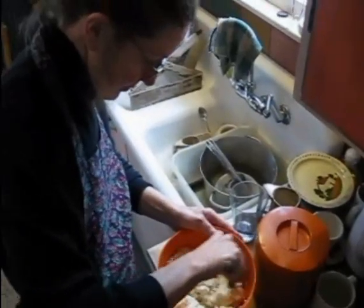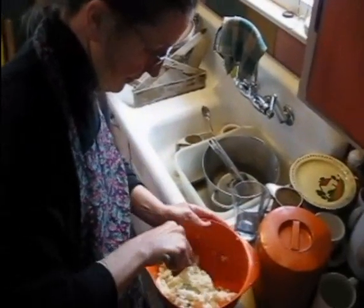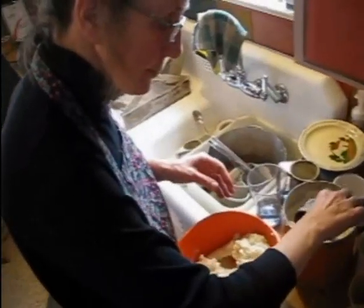This is a recipe from Jerry that I've used for 35 years, 40 years — I don't know how long. You use regular Idaho potatoes, not red potatoes.